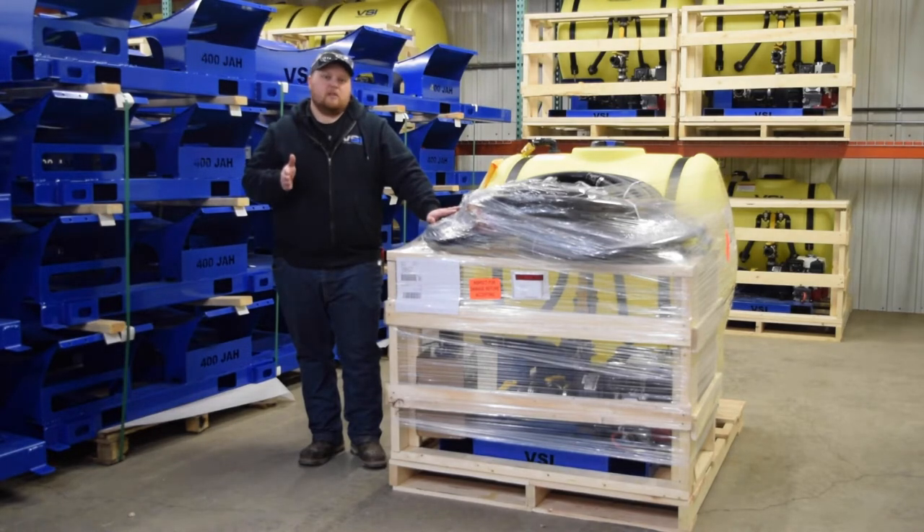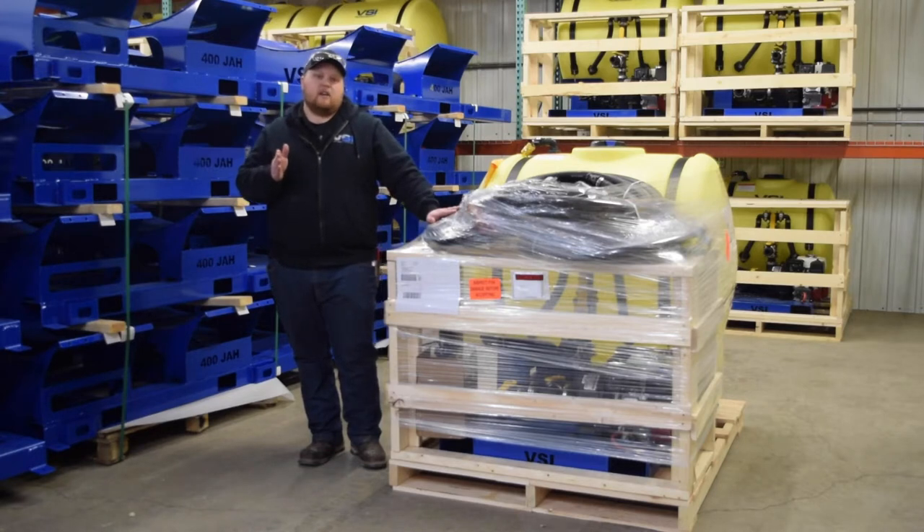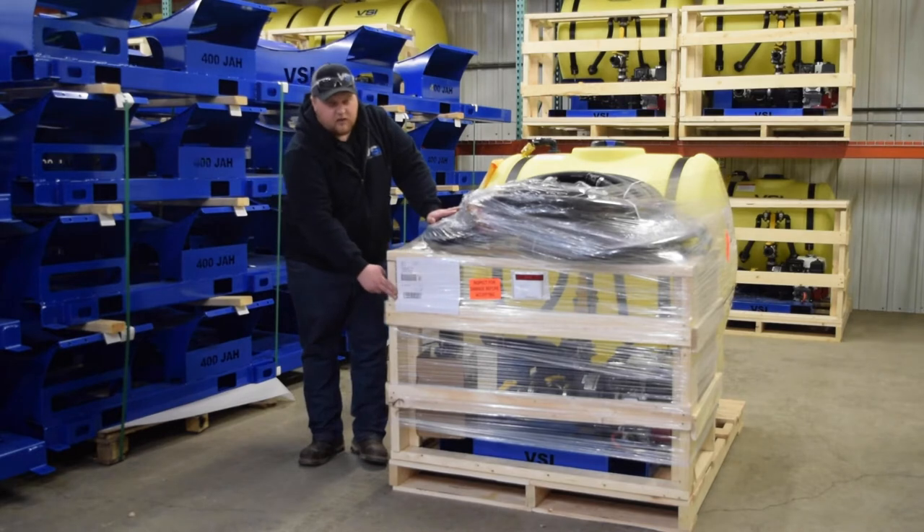When you do get your shipment, the number one thing you need to check is to make sure the pallet is actually yours. This can be verified by checking your shipping label on the front of the unit.